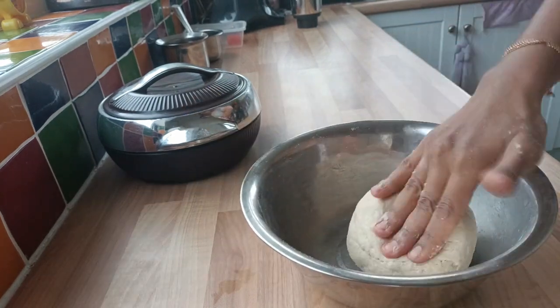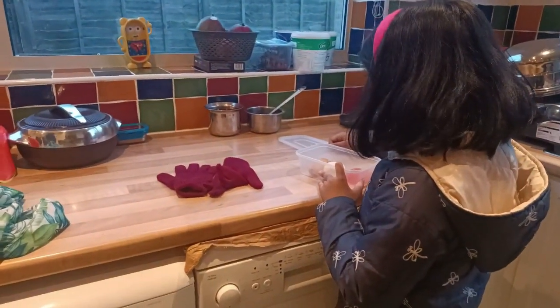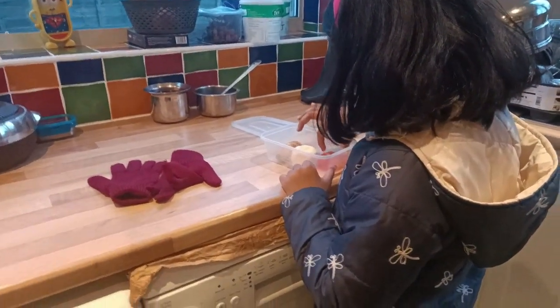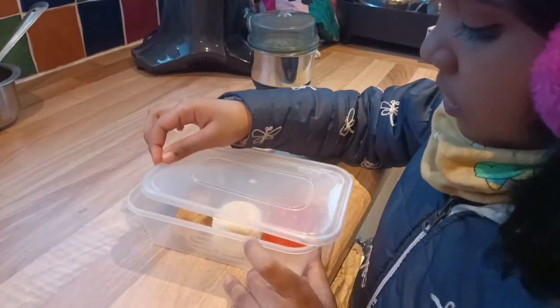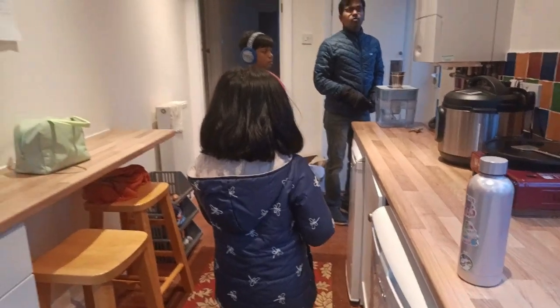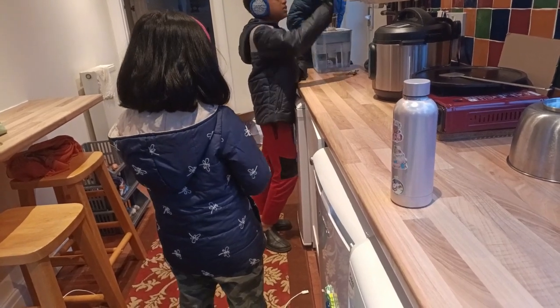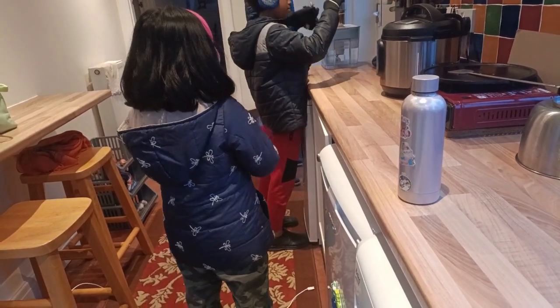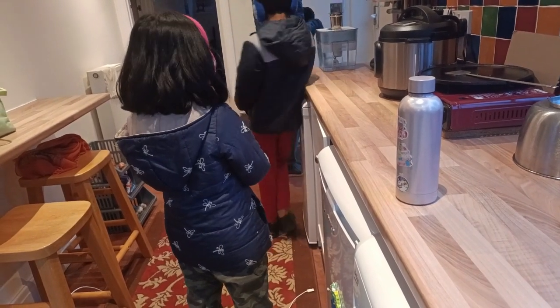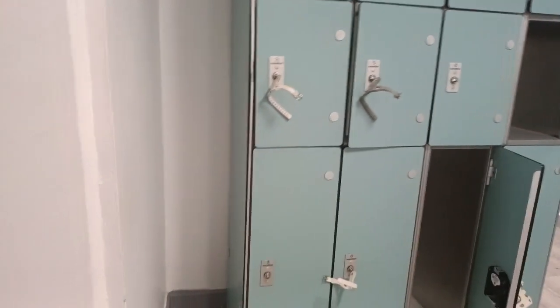When you make the chapati, use warm water. It's soft. The next day you can maintain the chapati. So it's ready for the chapati. The dinner is ready for the chapati. But we are waiting for the chapati. We are going to go ahead with the chapati.